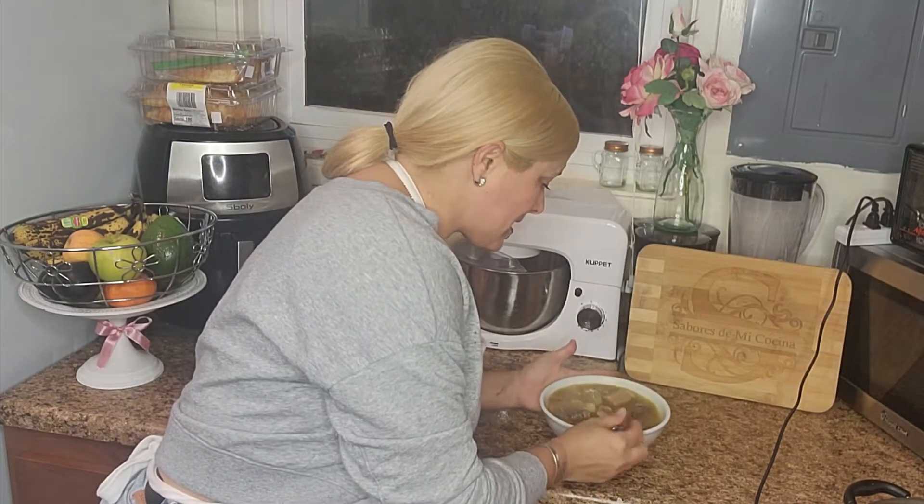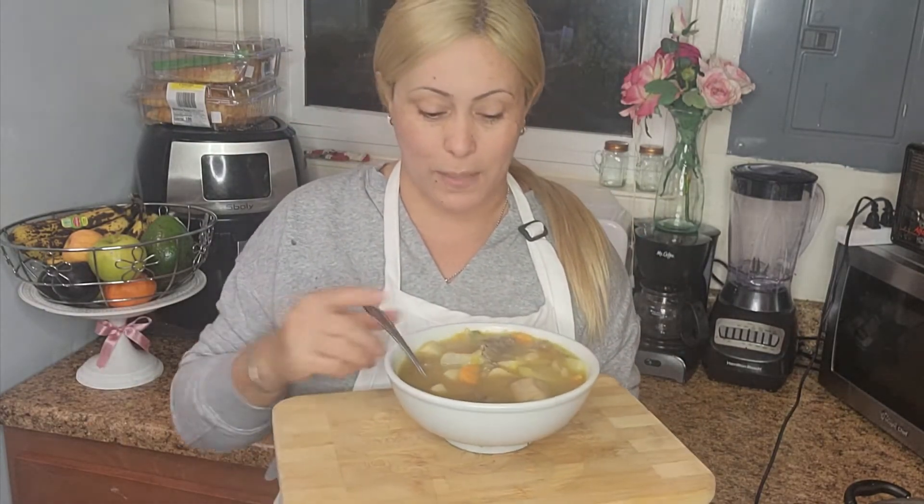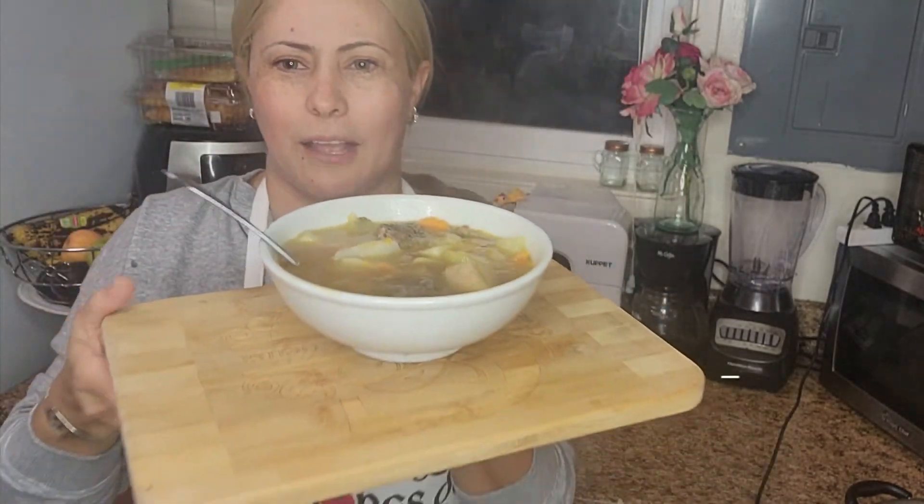Después de haber terminado nuestra rica sopa, no me queda más que probarla. Mírenla qué hermosa, la vamos a acompañar con aguacate y un riquísimo arroz blanco. Espectacular, se las recomiendo. Miren qué delicia, qué caldito, qué color — le dio nuestra auyama. No fue ni siquiera necesario licuarla porque quedó espectacular.